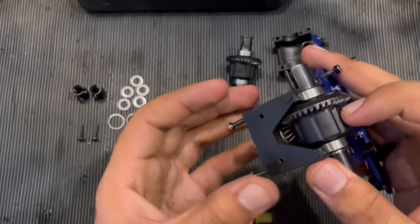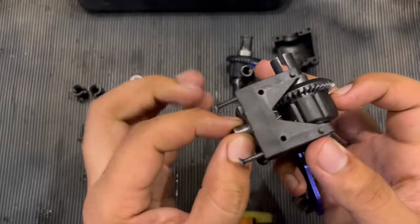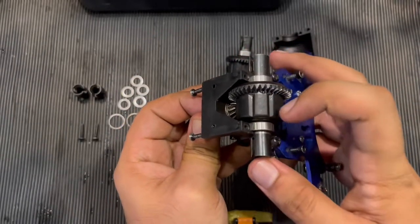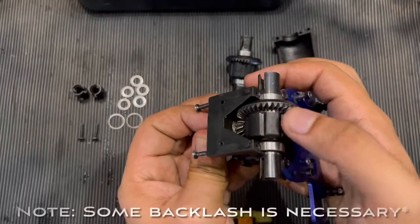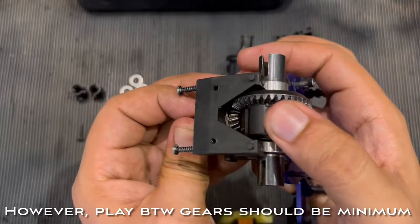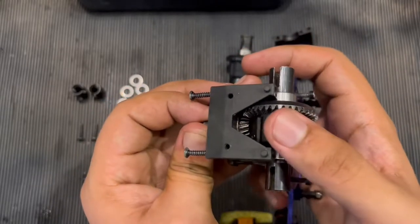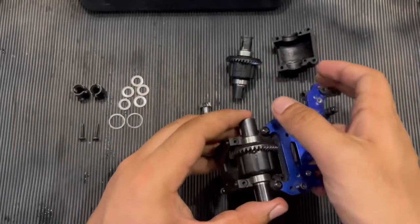What you need to do now is hold this bevel gear from outside, just like this, and check for the play in the differential. Look at this — you can also hear it. There is some play in the crown gear, to be very precise. This means you need to put a shim inside the bevel gear, so let's take it out.